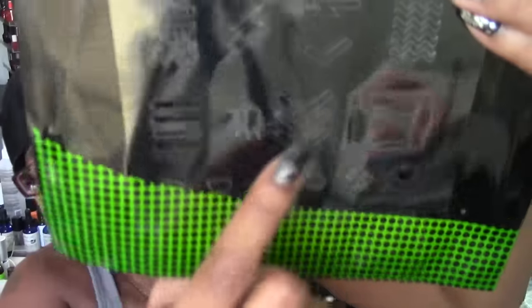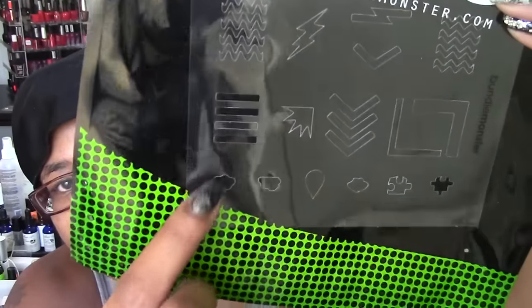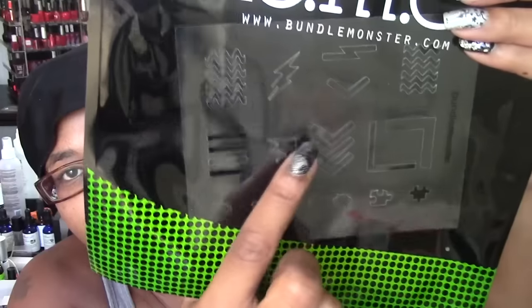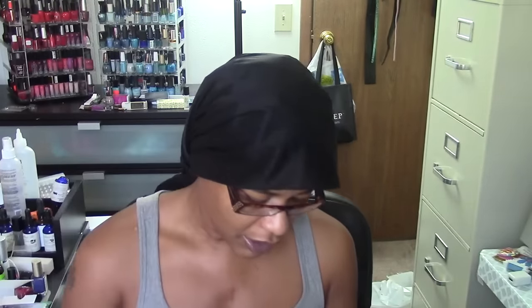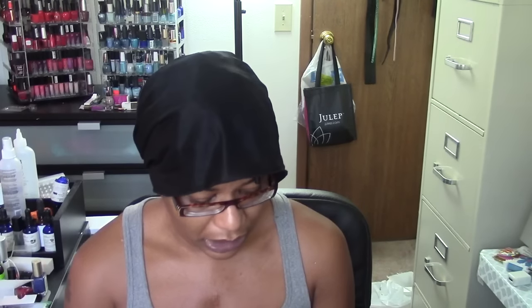This next one is similar to one of the metal stamping guides in terms of shapes. The other one had one squiggly line; this way you get multiple. So you get some different options. This is kind of a repeat of the metal one, but the good thing is if you're sharing - say I'm in the salon and I'm using the metal one - someone can still do the same type of look with the plastic ones, and I'm not worried about anybody damaging my stuff. Oh, there's puzzle pieces and a teardrop too.